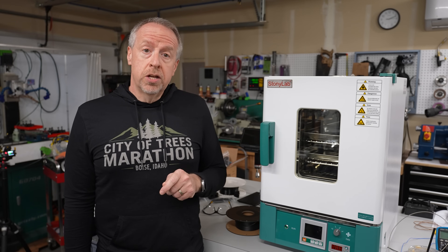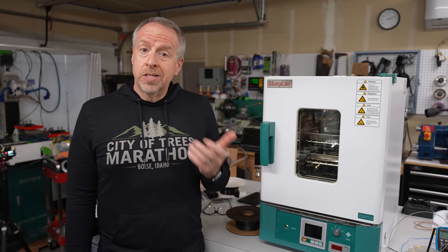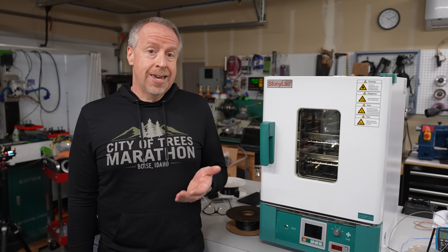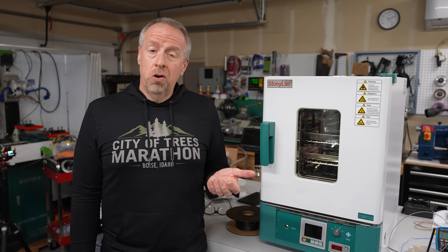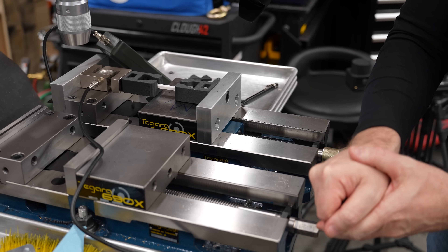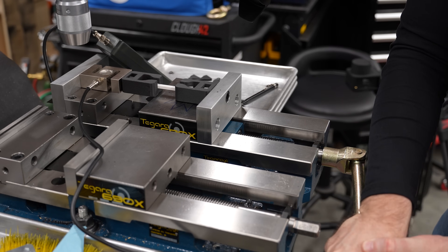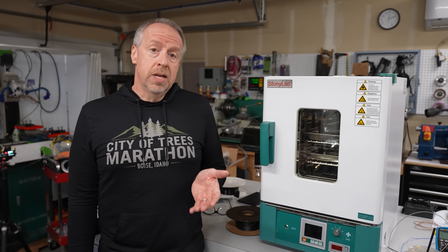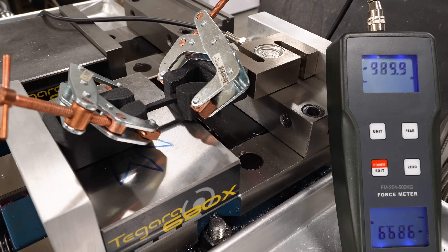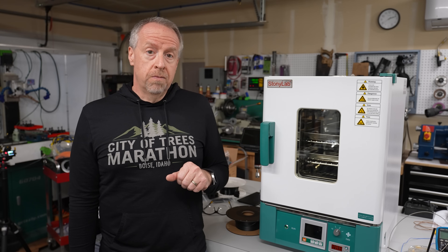There are a couple of limitations to this setup. Since I'm opening the vise by hand, the rate at which the force ramps up isn't calibrated — the ISO spec calls for a specific ramp rate, but all I can do is try to go as slowly and consistently as I can. The second limitation is the update rate of the force gauge; it's only updating once or twice a second, so it's necessary to go slowly to make sure we don't miss the peak value.